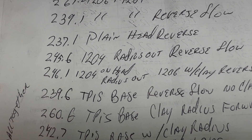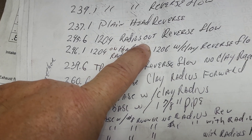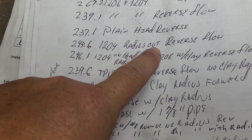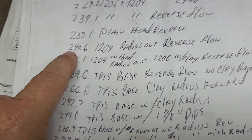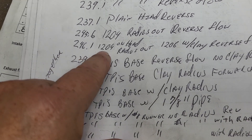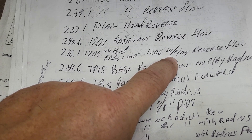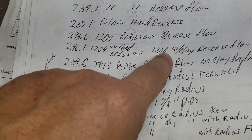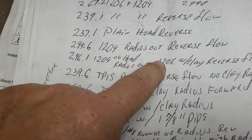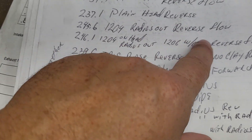Now this one is 245.6 — it's a 1204 with the radius out, coming out the intake port and radiusing outward so it expands. That's reverse flow, and it likes that — notice how we picked up quite a bit. This is 246.1, up a little bit more — 1204 radius out with a 1206 on top of it, so it's got two radiuses in reverse flow. I think that one might actually be radius in — sorry, it's impossible for me to know for certain.